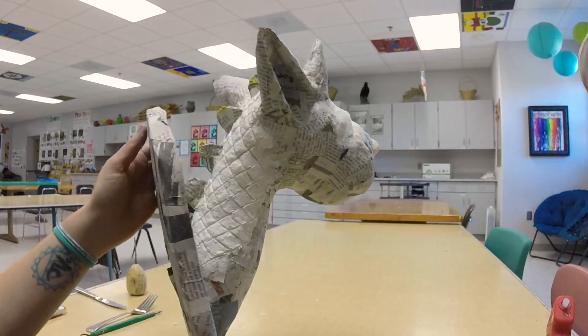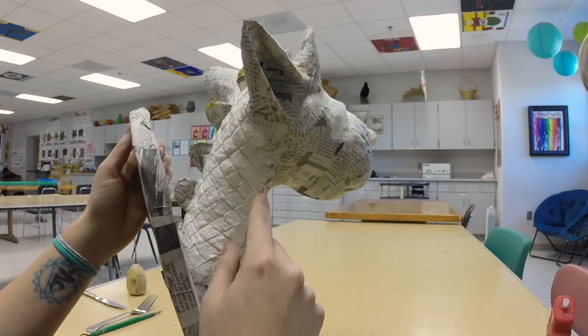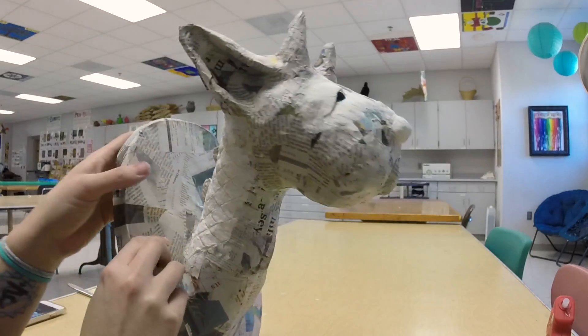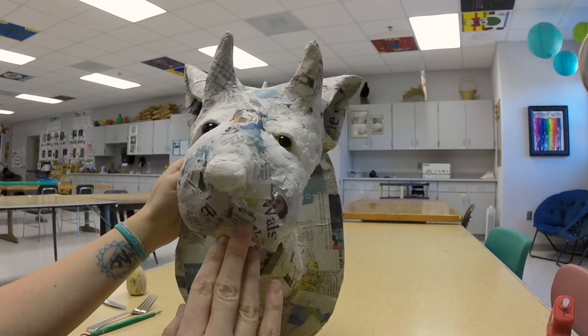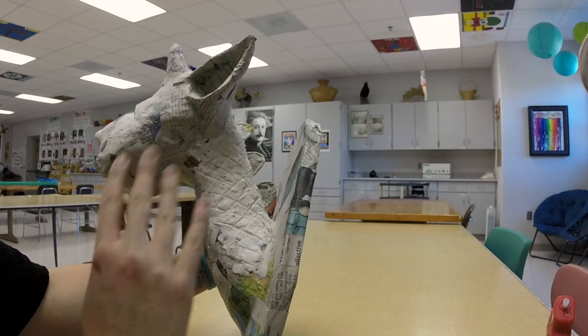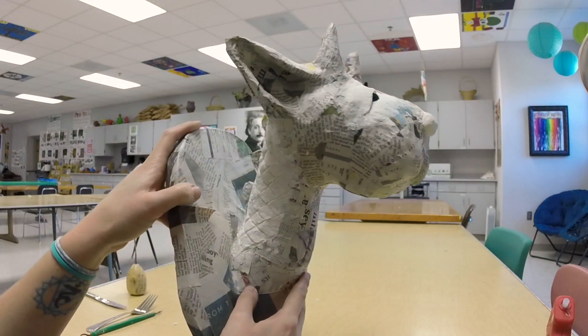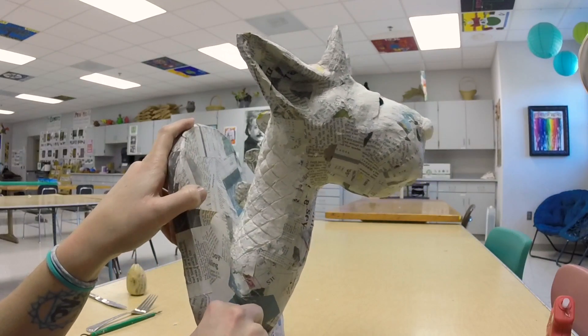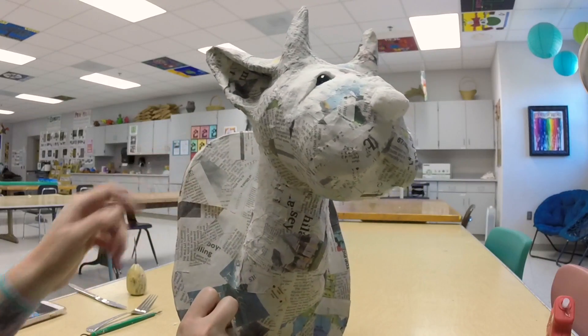I've added some textures with the paper clay, kind of creating a scale-like texture using the butter knife, and I've created a nose and eyelids. At this point I'm ready to just let this dry, and once it is dry then I can start painting. In the next video we will be painting our trophy heads.